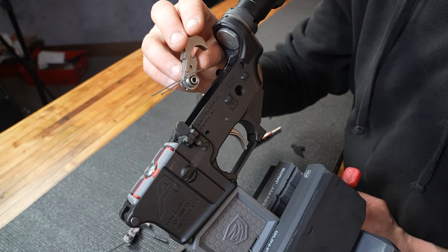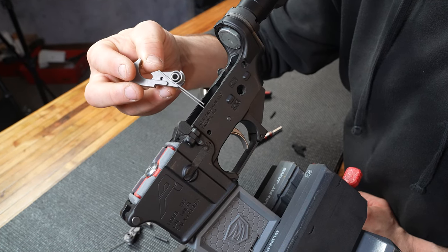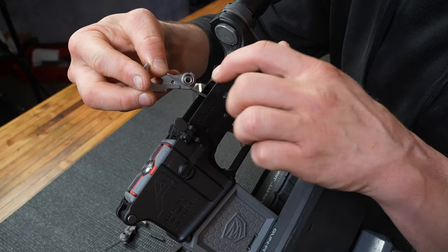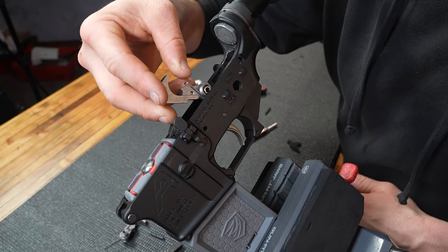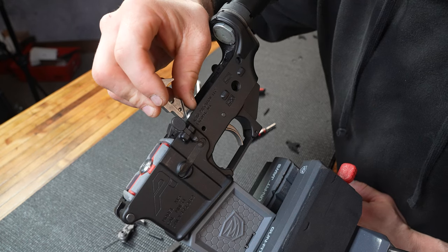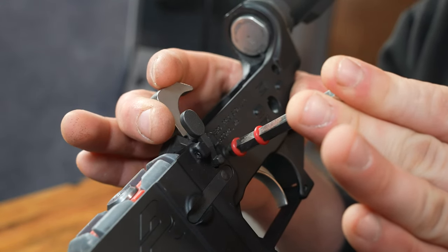And boom, we're on to step five. The hammer is coming in next — be a little cautious on this one, because things will need to be under spring tension for a minute. Drop your hammer in like so. We're bending the wheelbarrow arms backwards by resting them on top of the trigger we just installed, and with a little bit of force, push the hammer into alignment with the hammer pin hole, then jam that punch through as quickly as you can. Careful — now she's loaded.